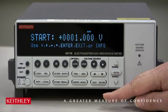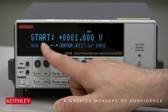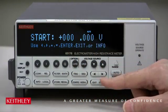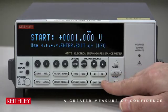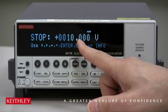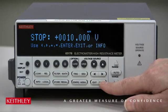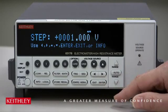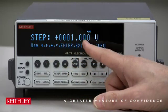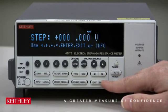Now the sequence needs some parameters to make this staircase happen. It'll ask you the start value — starting at 1 volt, that's the default, let's leave it. Press Enter to go to the next step. Then it asks for the stop voltage; the default is 10 volts, that's a good one to start with, let's leave that. Press Enter. Then it asks for step — step is 1 volt, so we'll step from 1 volt to 10 volts in 1 volt steps.